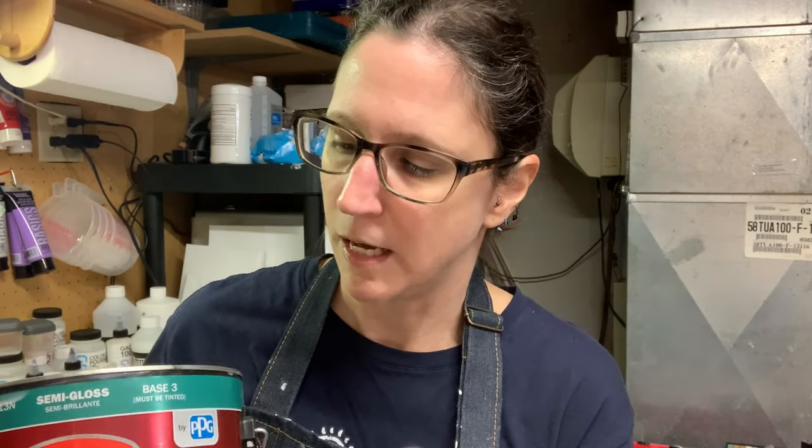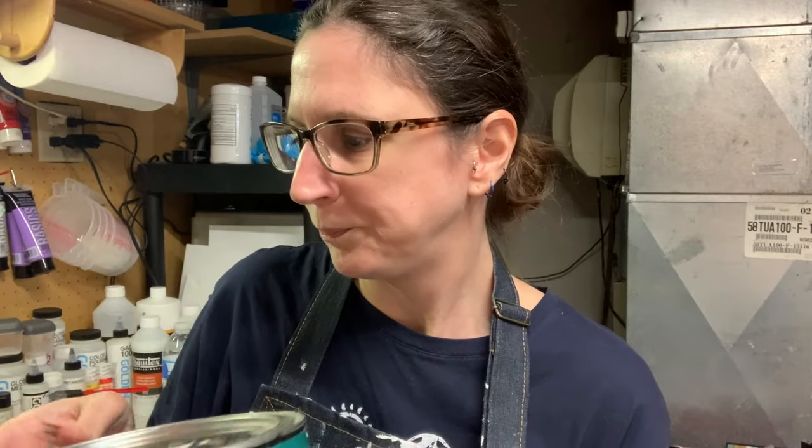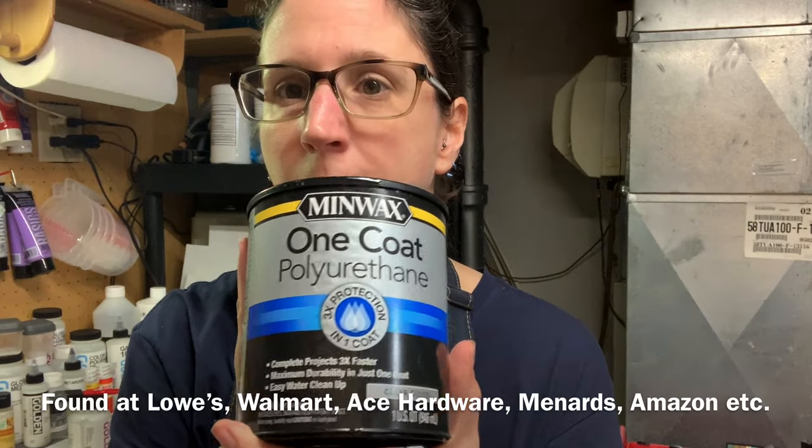The second thing is going to be your pouring medium. You need to get an untinted base — that's why I always go with the Base Three, the Glidden Premium in semi-gloss. And I mix that with a polyurethane. The one in the course was the Josonia polyurethane gloss varnish — sometimes that's hard to find and can be a little bit pricier. But recently I've started trying other types that you can find at your local hardware store. I've got two here that work really well with the Glidden: the Minwax One Coat Polyurethane in the clear gloss — this is actually my favorite — and the Varathane Triple Thick, which I just tested. Both of these are water-based, and if you pick a different gloss varnish it should be water-based.